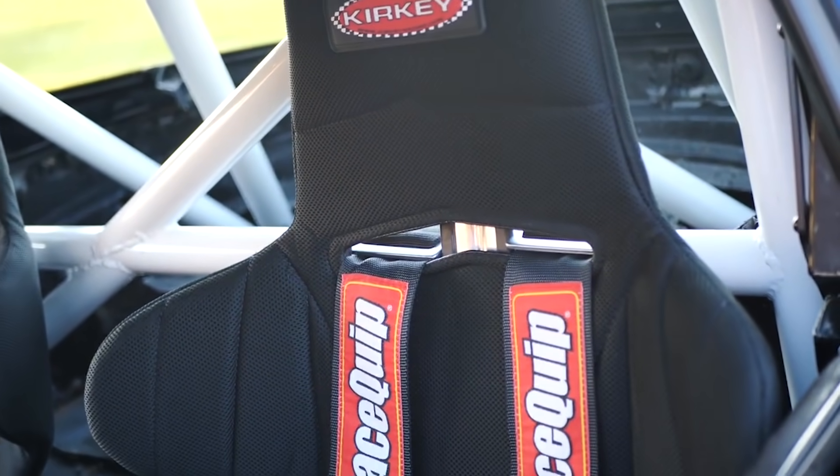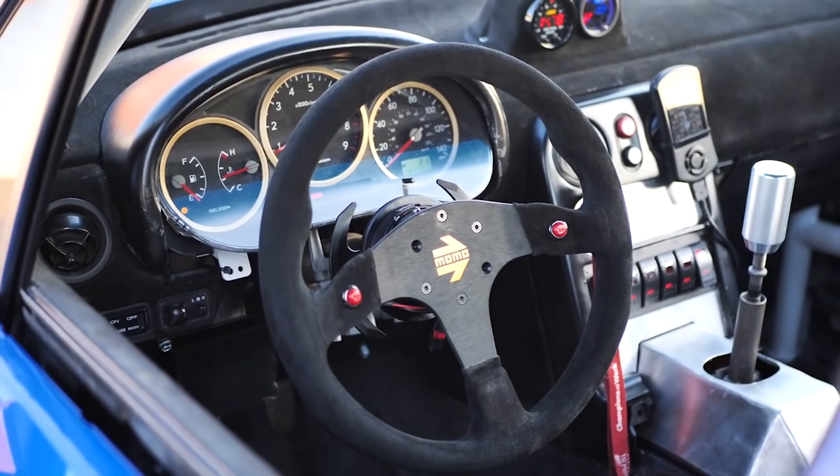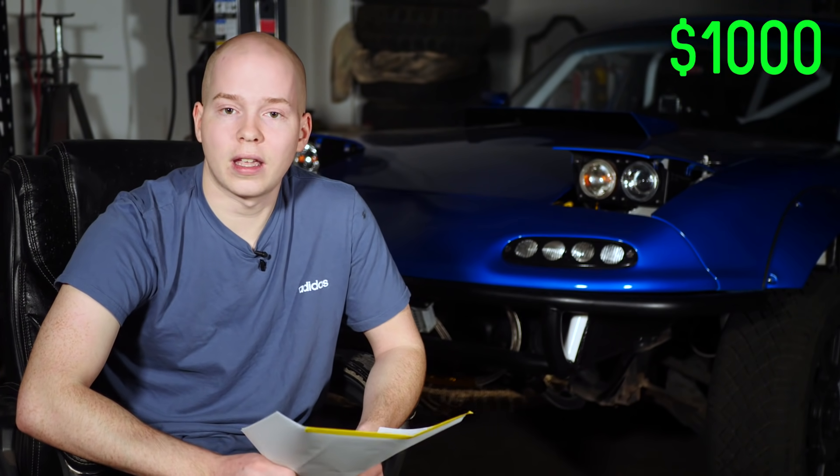The interior was $1,280 — $1,000 for seats and harnesses, and another $280 for that awesome Momo wheel. Last but not least, a tune for $800, and I added $1,000 for miscellaneous stuff — that includes oil, all the trips to Advance Auto for small parts, wire for the wiring, spray paint for the roll cage, and all the little things that add up day by day.